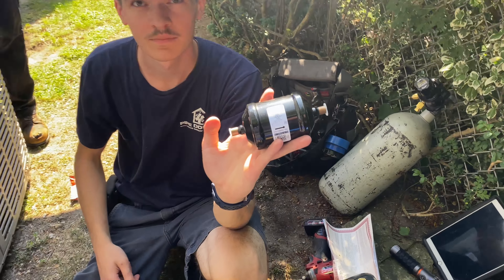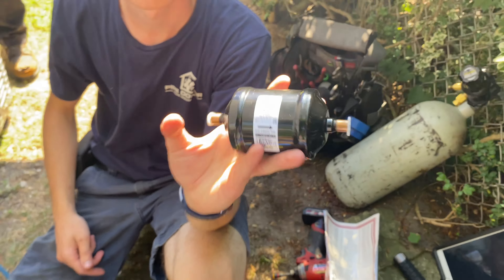Good morning, it is Friday, 8:49 AM. I just finished my first call — a leaking ductless unit that the customer wanted charged with 410A — and now I'm on my way to replace a condenser. Mikey was there yesterday and the compressor was shorted to ground. The customer doesn't want to replace just the compressor; they want to replace the whole outdoor unit.